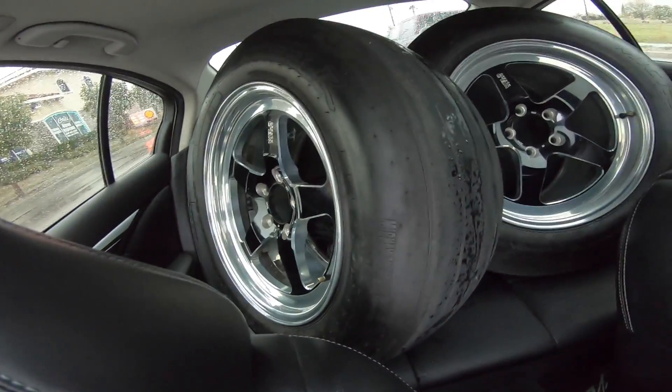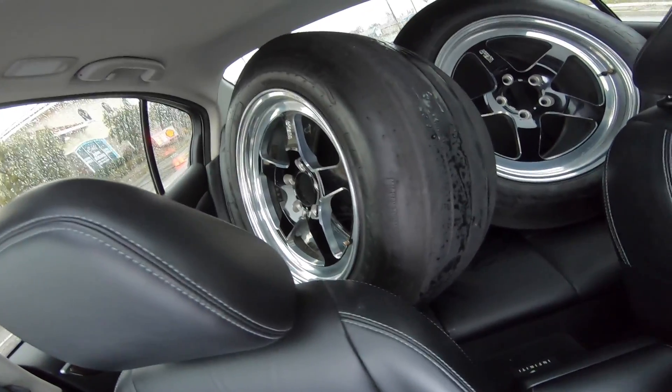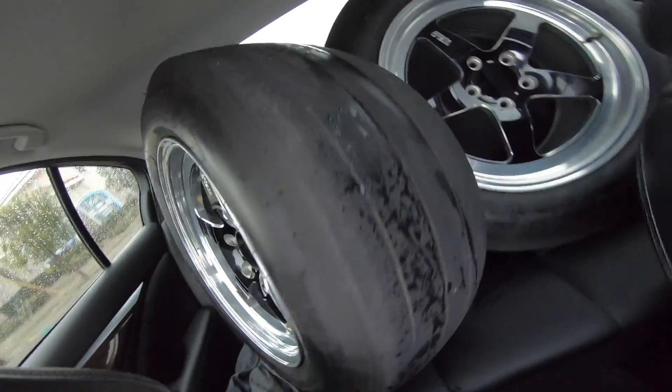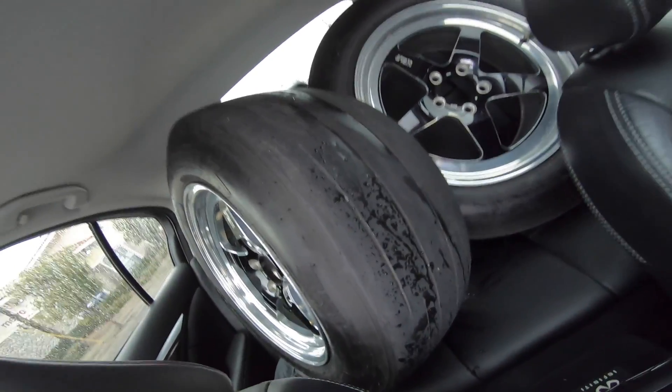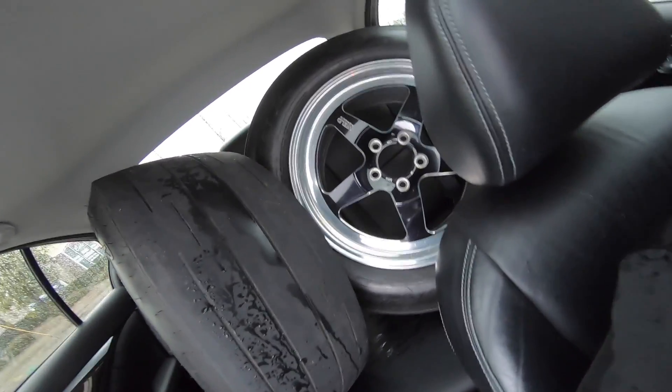Woo, will you look at them — Weld wheels right there! I can't wait to put these on. And they came with Mickey Thompson Street Radials — well, I'll be damned!